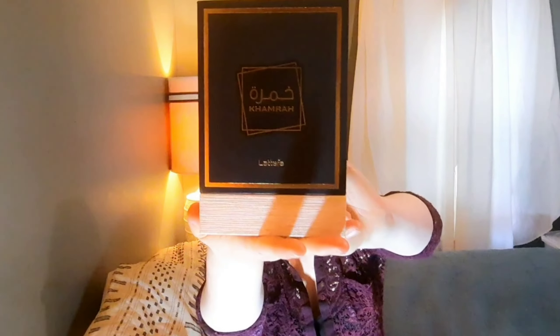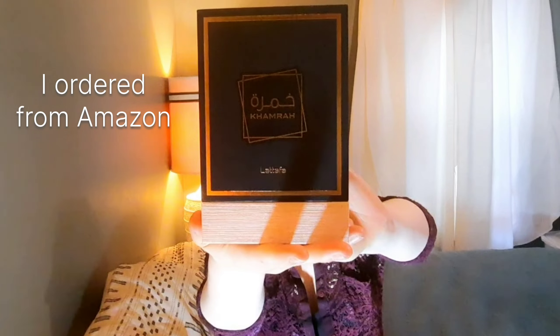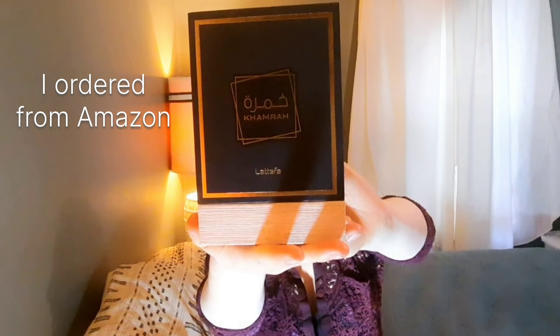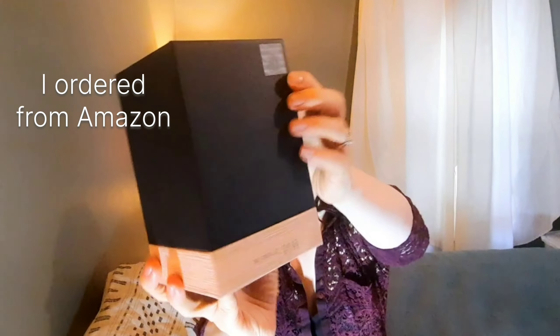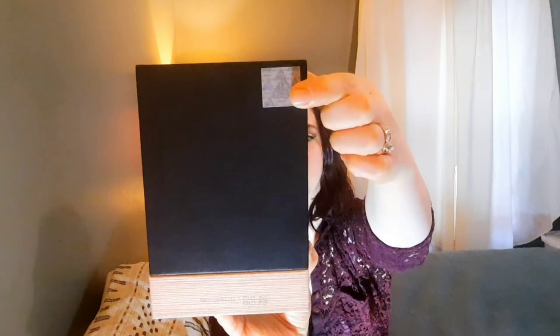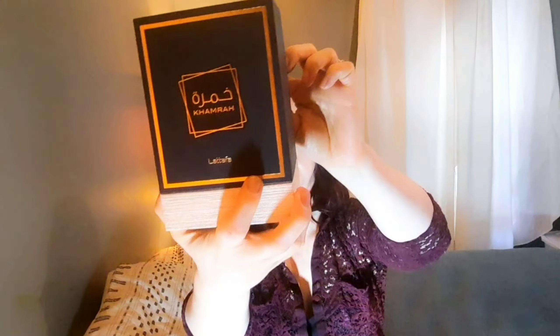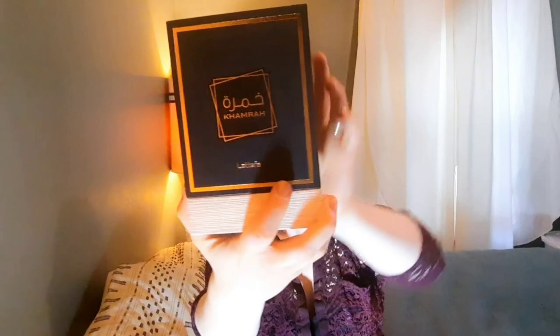This is the box. I got this for a little over $30. My box came with the authentication sticker, and this is the 3.4 ounce bottle — I think that's the only size it comes in.